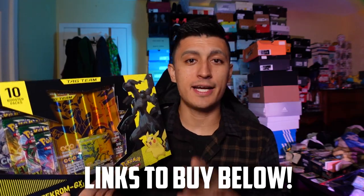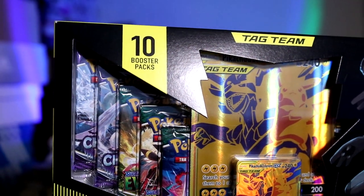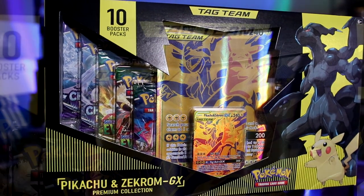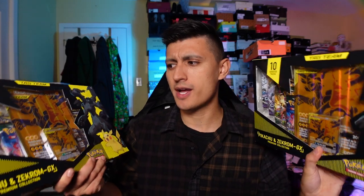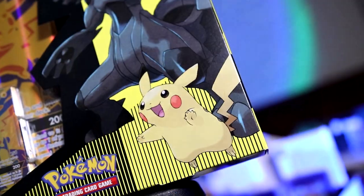Let's take a look at the box, and I gotta say, opening this box, I do feel a little bit guilty because it is such a display-worthy box. This thing is perfect for anyone who's a Pikachu collector and it's just really, really well put together.